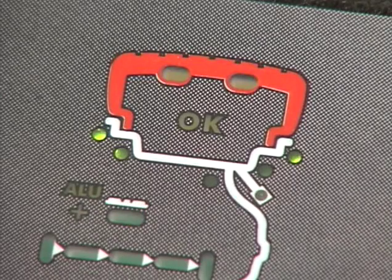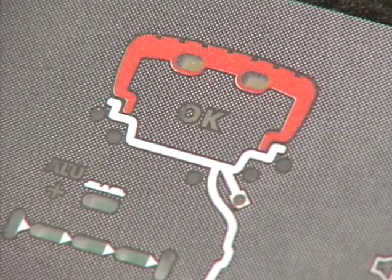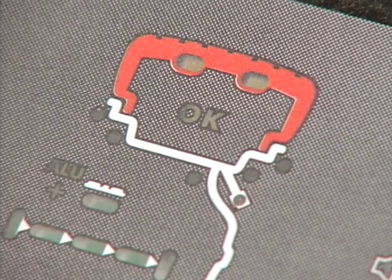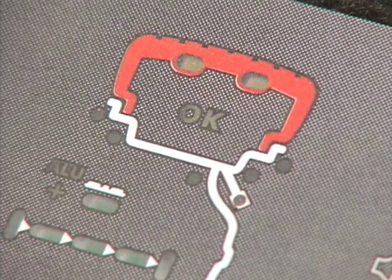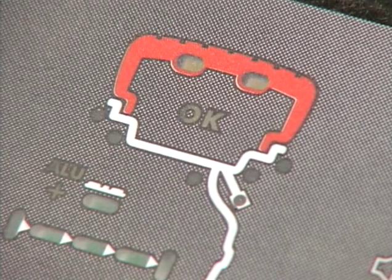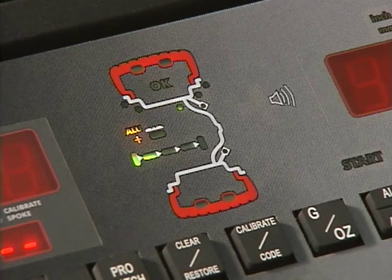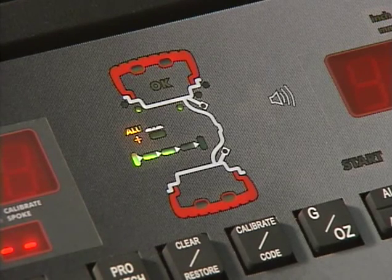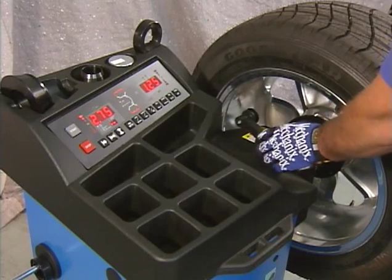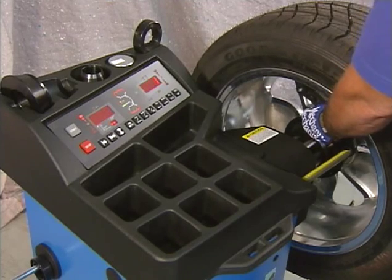The measuring run indicators flash alternately in the top and bottom panel during measurement, after pressing the start key, and during ProMatch. Weight position LEDs change with successive presses of the ALU key depending on the wheel type being balanced. The top valve stem LED flashes during ProMatch when the valve must be positioned perpendicular to the main shaft. After the valve has been placed perpendicular to the main shaft and the ProMatch key is pressed, the LED is turned off. The SAPE symbol illuminates as the distance lever is moved; on reaching the correction position, the segment furthest to the right lights up and the speaker beeps.